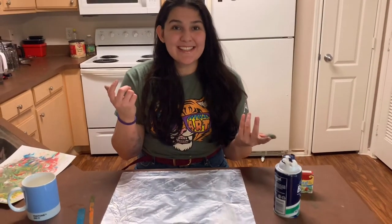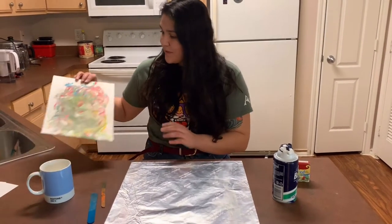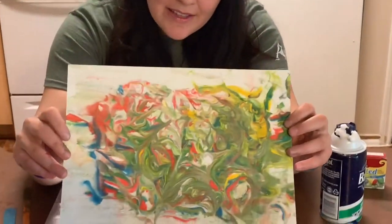Hey guys, this is Tori from TCTA again. For this video I wanted to show you all how to make a painting without using any paint. You're gonna come out with something a little like this with like marbling.